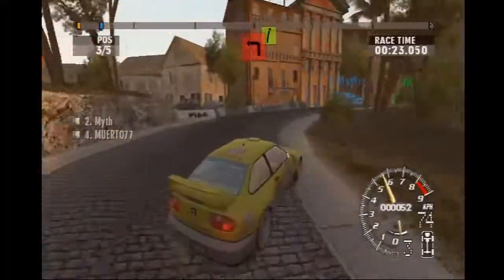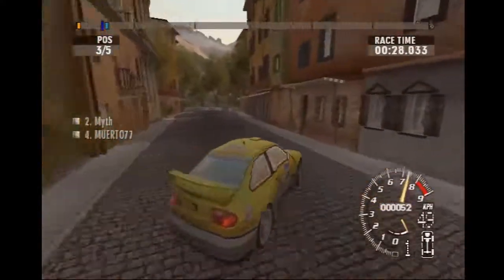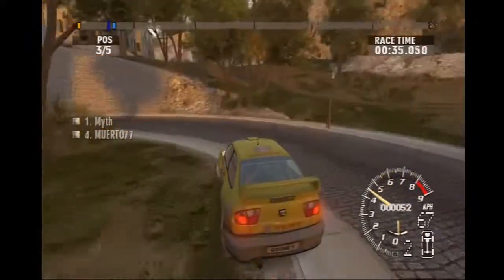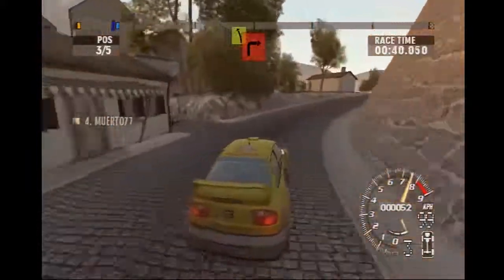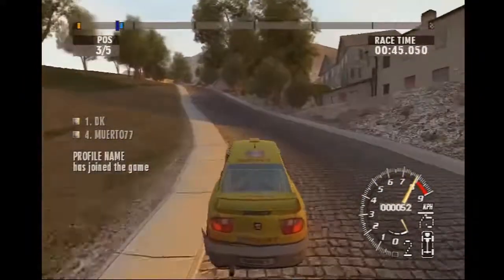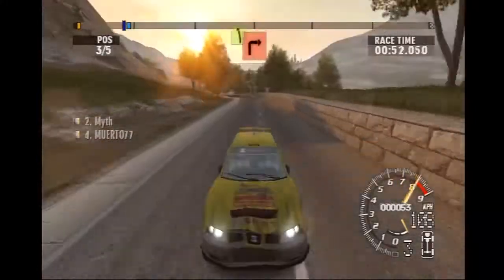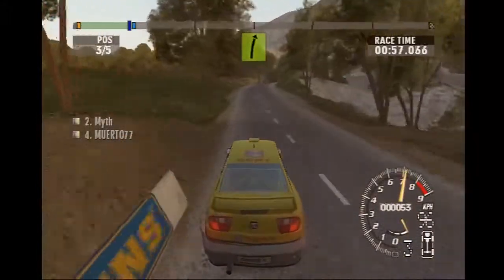Square left, don't cut, into easy right. Clear airpin left. Easy right. Easy right. Flat right, don't cut, into easy left. Easy left. Square right, cut, into easy left. Square right, cut. Long easy right, tight.